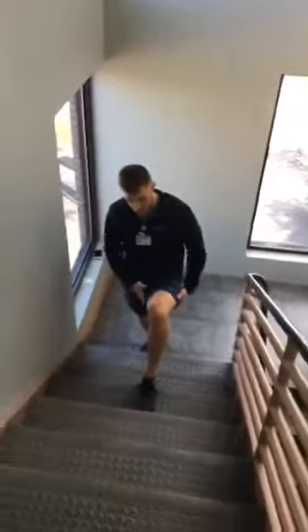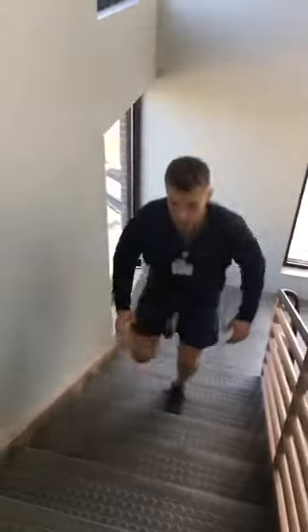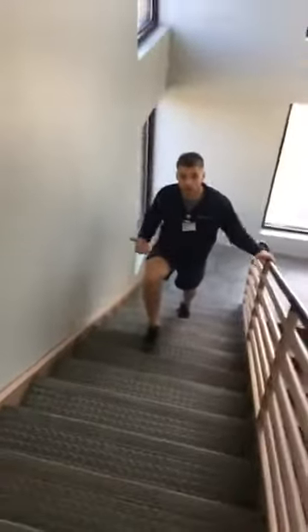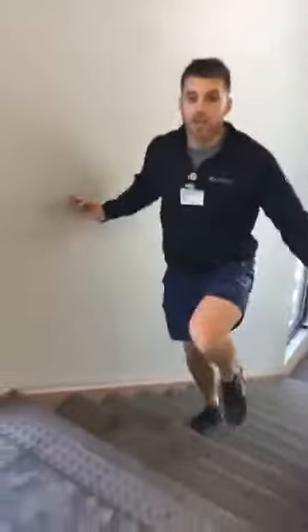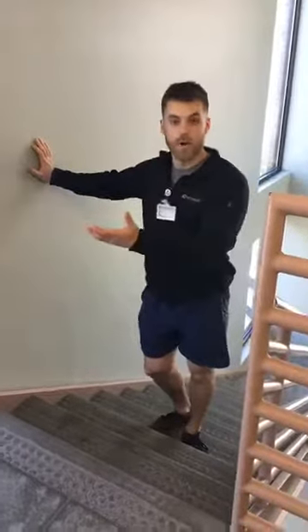I'm going to reach out and try to get a good stretch in my lead leg, drive off of the ball of my foot, and then come up. As you can see, I'm skipping a couple steps in between my strides — it really just depends on how hard you want to go or how tall you are, so you can adjust it for your height. Those are two really good lower body exercises that you can pair up with the ones that Shiloh demonstrated.